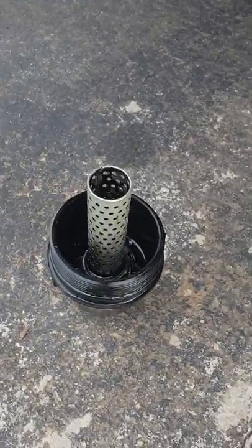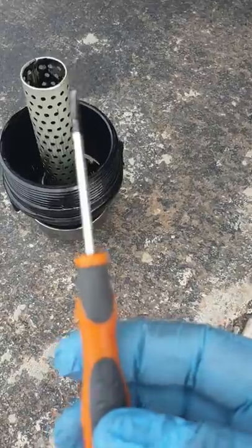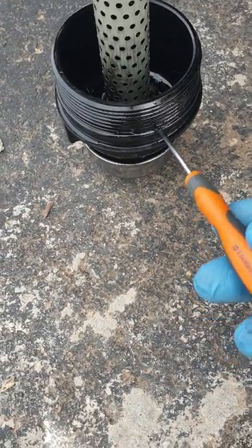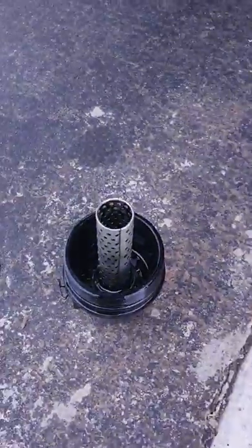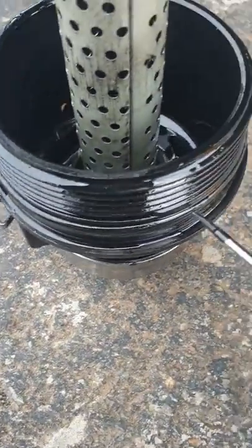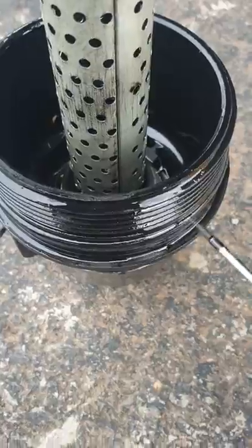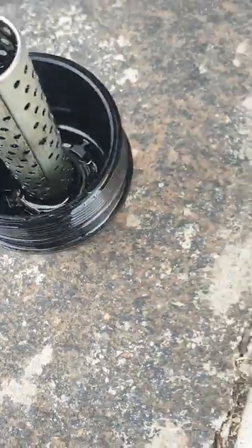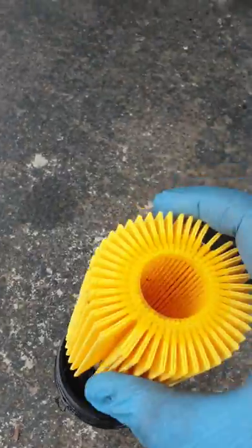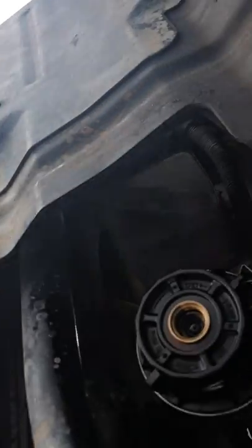I've unscrewed it — see how black it is. You want to replace it. There's a large rubber washer ring; get the new one from the packet. Your old oil filter simply slides out — lift it up. When you take it out, make sure you clean inside the housing thoroughly — that's very important. Use a flat head screwdriver to take off the rubber seal and replace it with the new one, covered in oil. You also get a second seal in the packet which goes on the plug at the bottom.